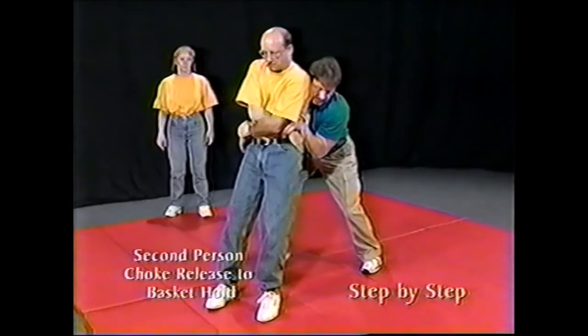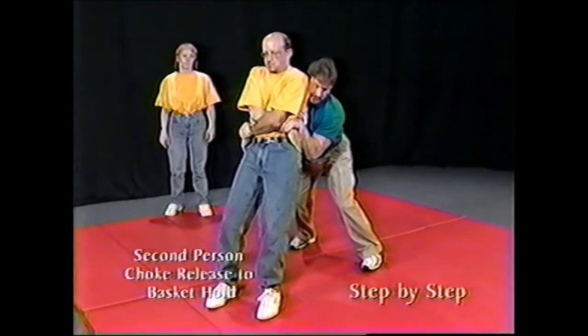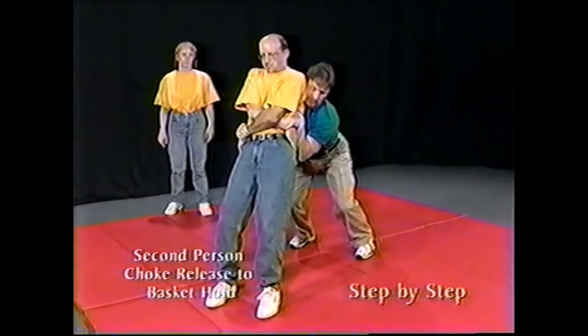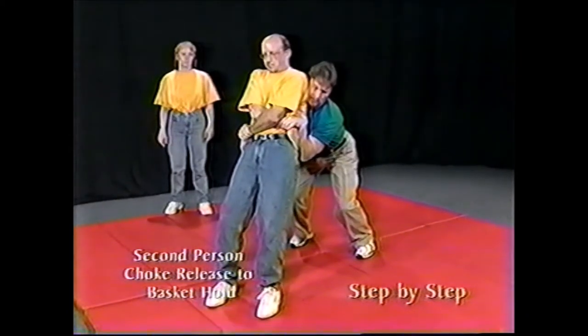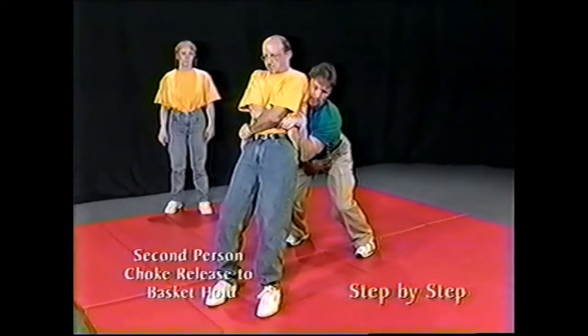Slide your forearm to the crest of the person's hip. Push their hip forward and step back to stabilize the restraint. Keep your feet parallel and your knees slightly bent. Use your communication skills to encourage the person to calm down.